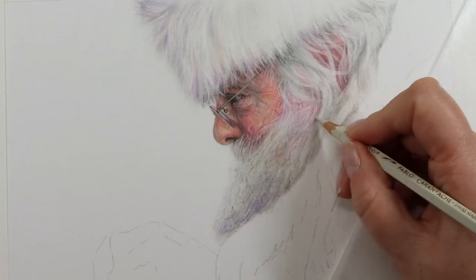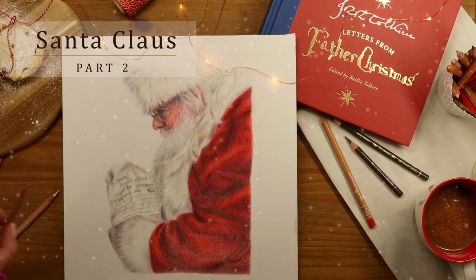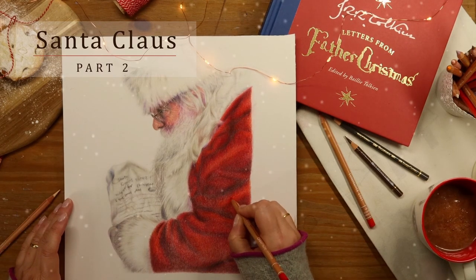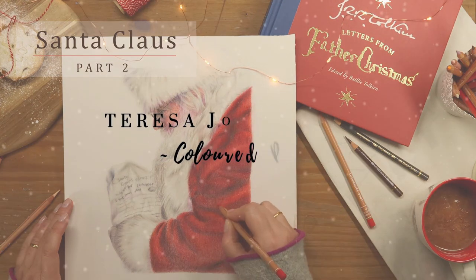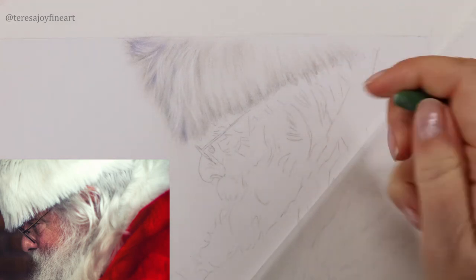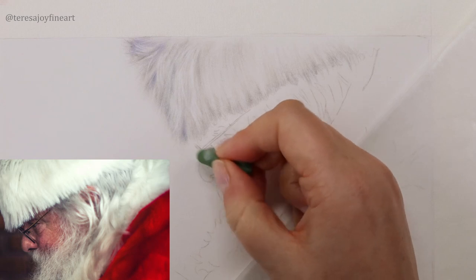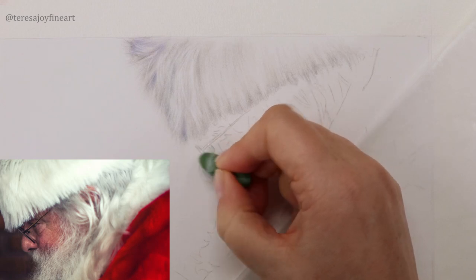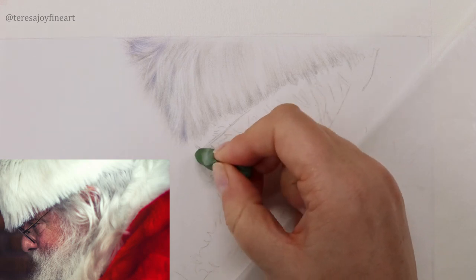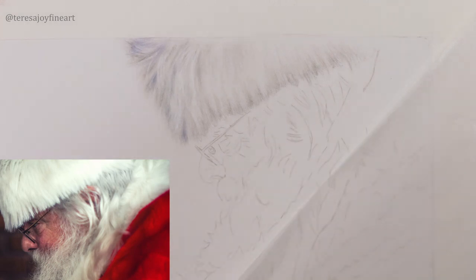Grab those pencils and let's get started. I want to come down onto this face and just start on his nose. I'm going to take these lines — it doesn't really matter too much about this nose because he's got quite a dark bit on the end and on the outside of his nose. I'm just going to take that down a little bit.